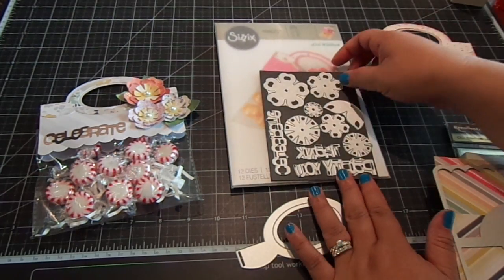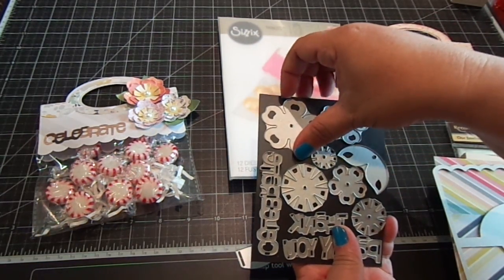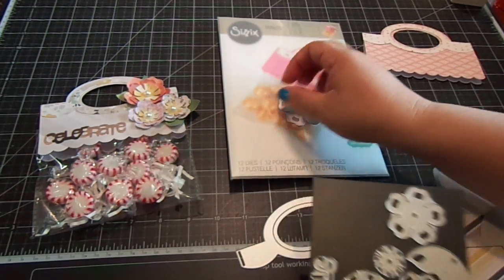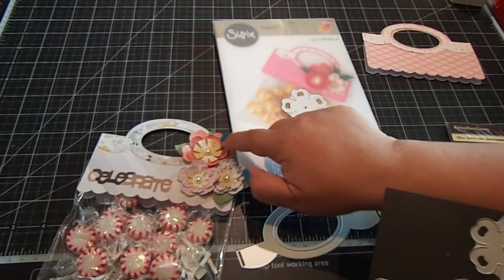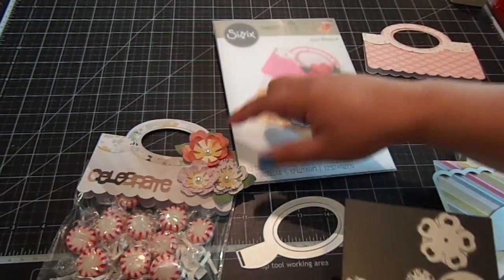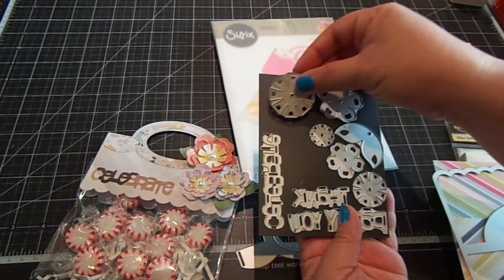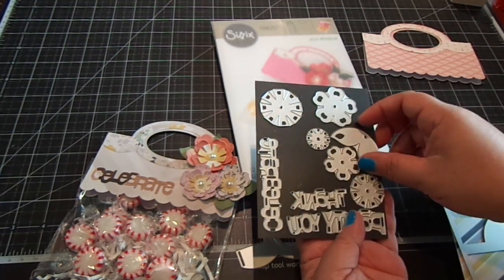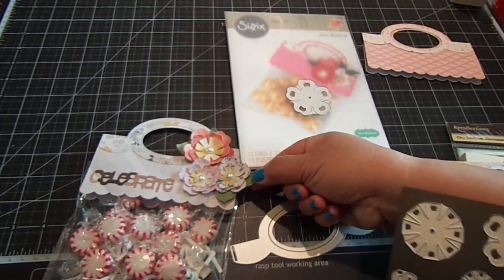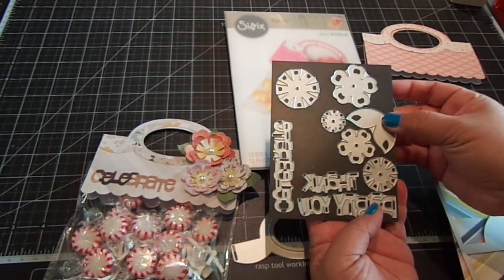The other dies it comes with are the flowers — you get three different sizes of this flower, and that creates these flowers right here. This one creates the center, which are these right here. Really cute — so you get three different sizes of those. You also get the leaves, and it creates these leaves right here. It's just one piece, and I like how it has the holes so you can just match it all up.